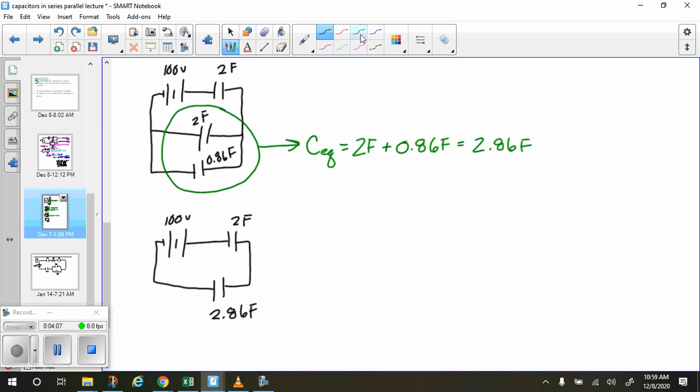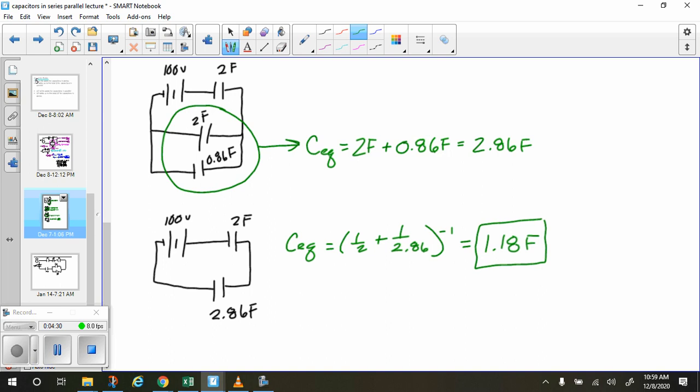We're going to find the equivalent capacitance by doing 1 over 2 plus 1 over 2.86, then take the inverse of that. That gives us 1.18 farads. This is our equivalent capacitance — that's an important number.